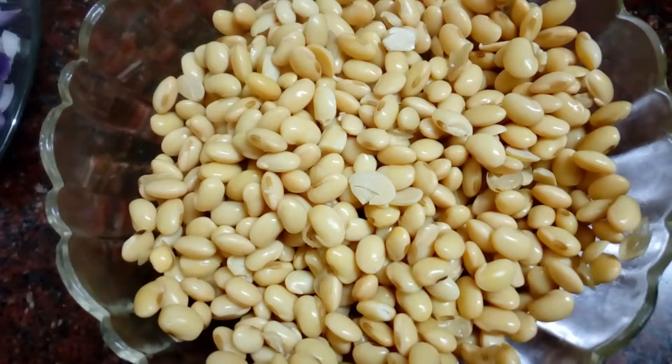Add a small amount of vegetables. If you want to make vegetables, add a small amount of soy beans as well.